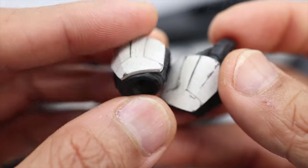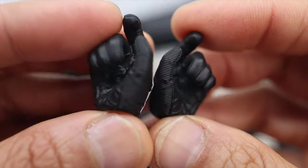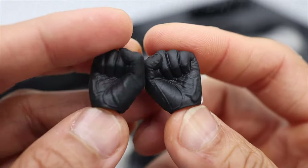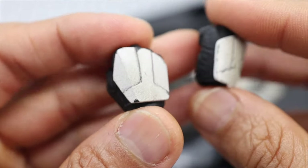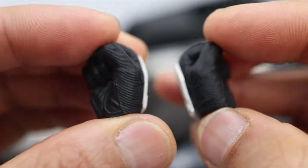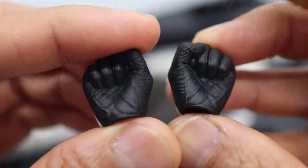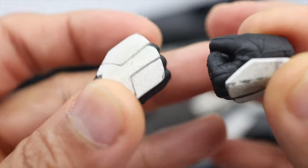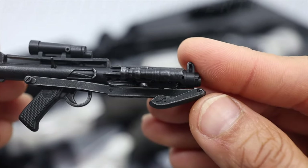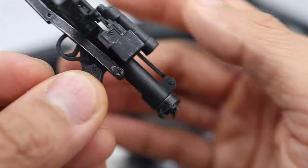Very nice weathering effects and details. There's also a fist gesture — nice, very nice details. So there are extra two pairs of interchangeable hands. Next up is his pistol — nice details.